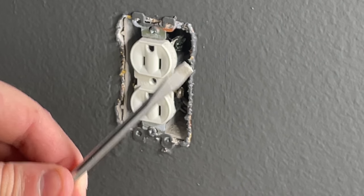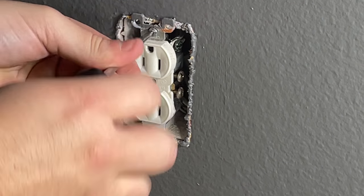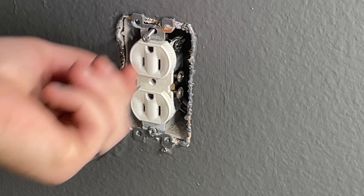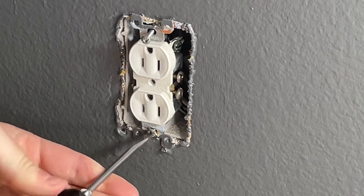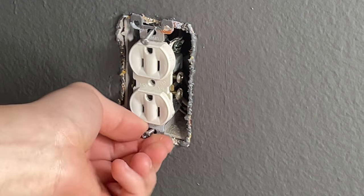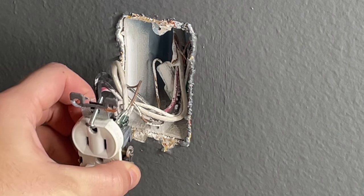Go ahead and cut that paint off, then take a flat head screwdriver and back out the screws holding the outlet to the box. As you back those screws out, you'll eventually be able to pull the outlet right out of the wall.